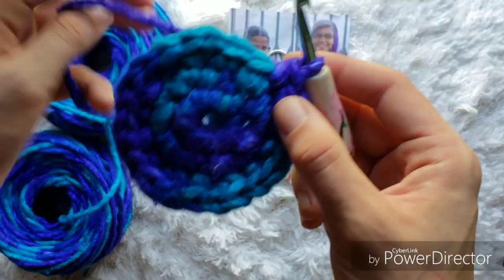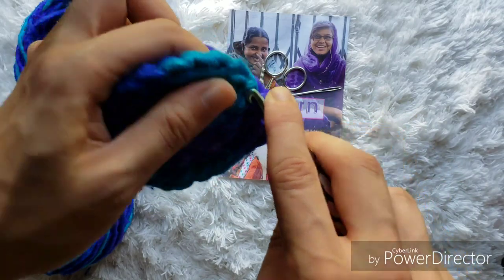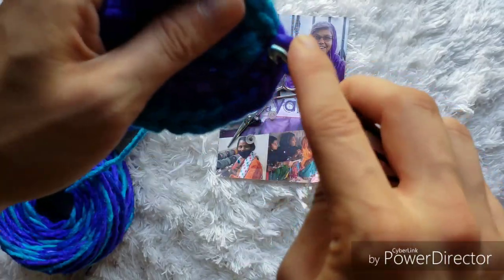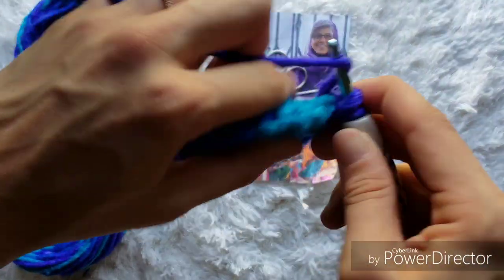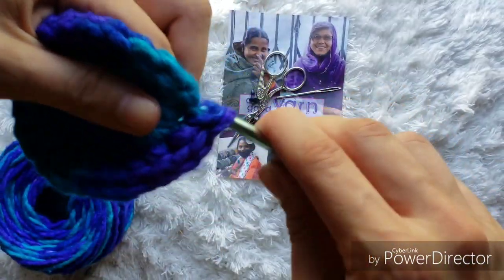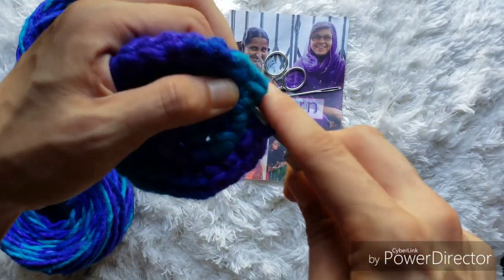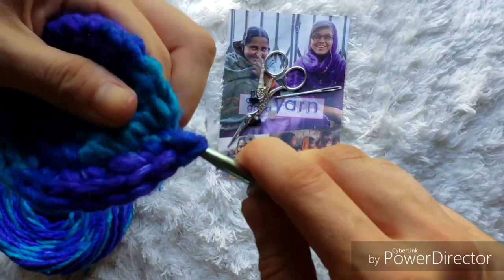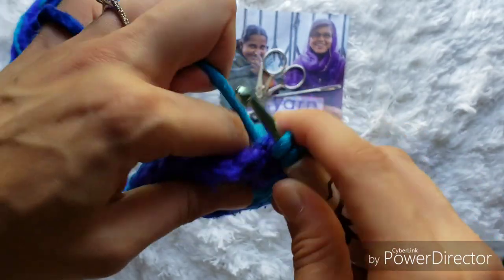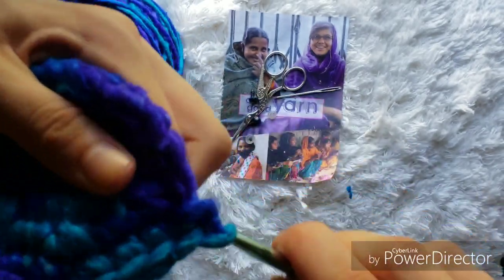When we get to the last one, we're going to continue again with the increases. This time we will do an increase — single crochet two into that one space — and then in the next two spaces, we will just be single crocheting one each. And then another increase. Repeat this all the way around again until you have a total of 32 stitches.